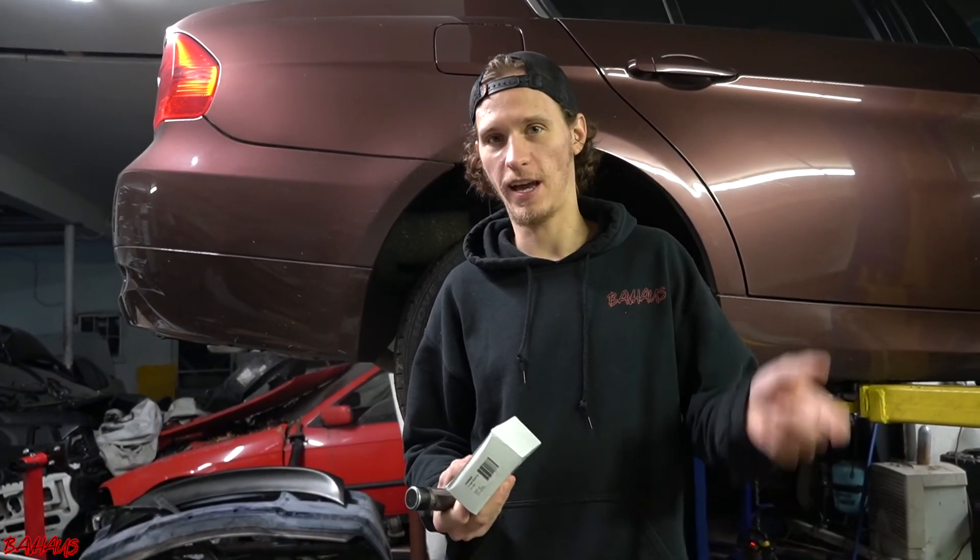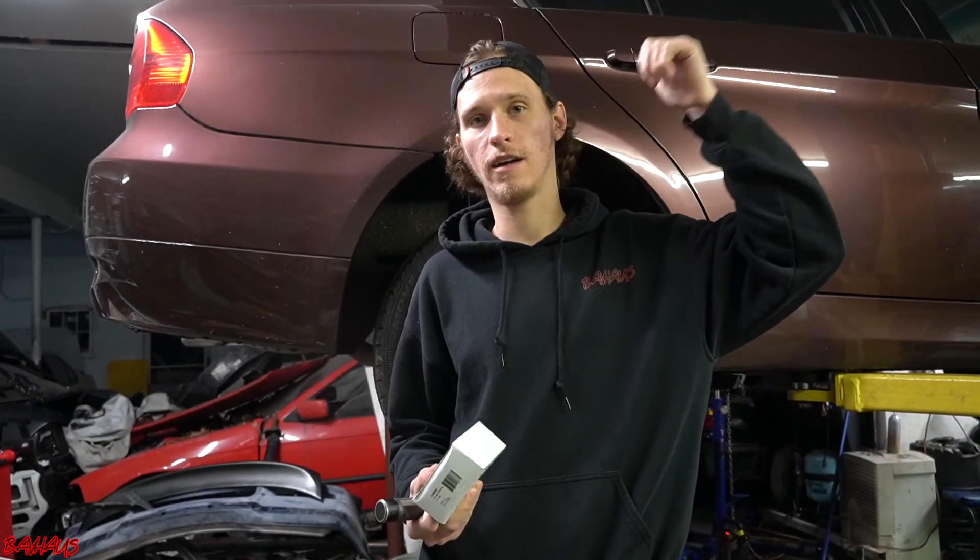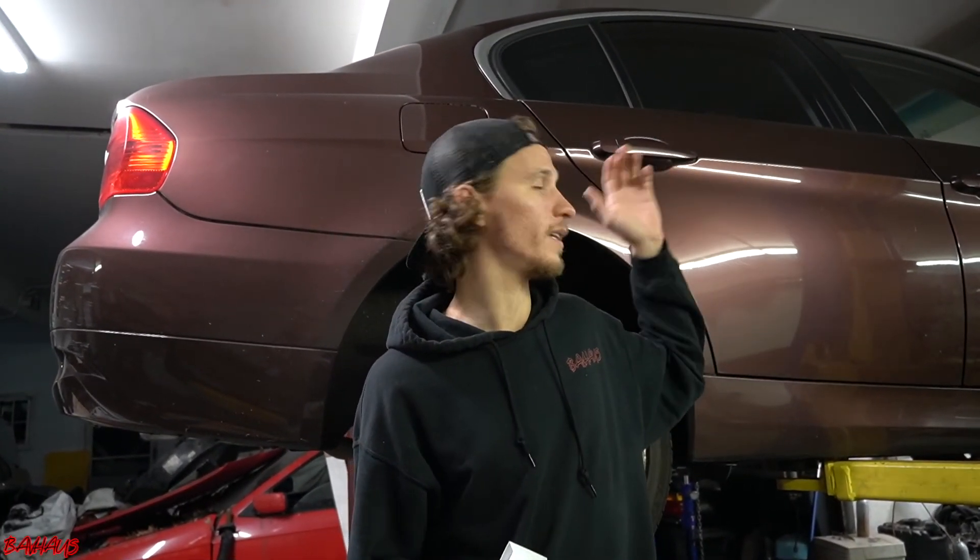What's going on guys? This is Mikey Kemp from BatFastTV and we just have a real quick video for you. Behind us we have an E90 BMW 330xi. It doesn't really matter that it's X-Drive or that it's an E90 — could be an E92, E82, E88, whatever chassis in this area.